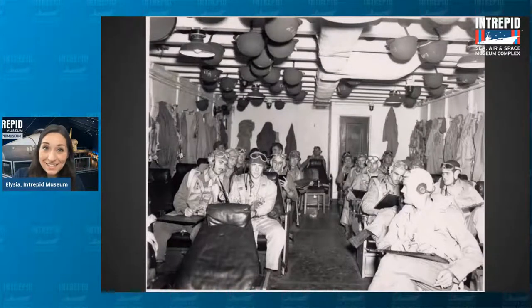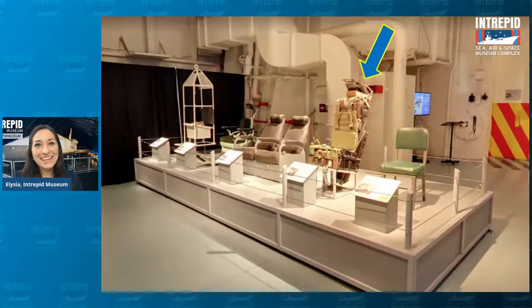After the pilots were in those chairs, they got into another chair — this one right next to it. Does anyone know what you'd call a chair like this? It's a light greenish-colored one with all these straps on it — a scary-looking chair. All those straps and padding, plus the shape and what's hanging over the top — this chair is called an ejection chair.